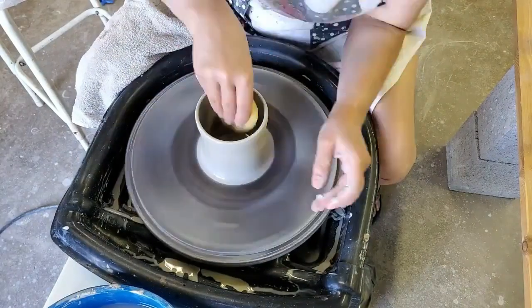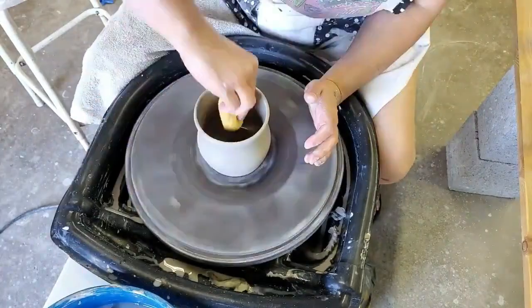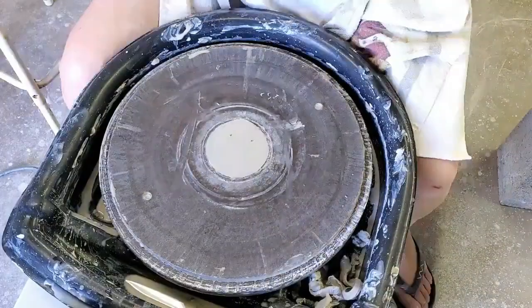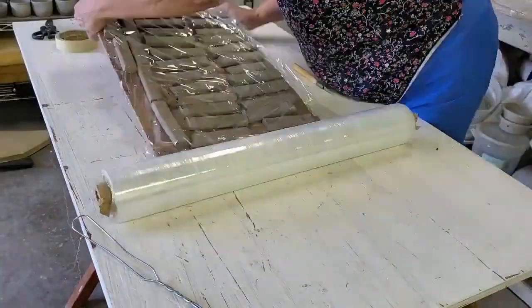Hello everyone and welcome. Today I wanted to share a technique that I thought of back in 2020 to add to my 365 cup and 30 day project. It is using compressed air and underglaze, and I hope you enjoy.